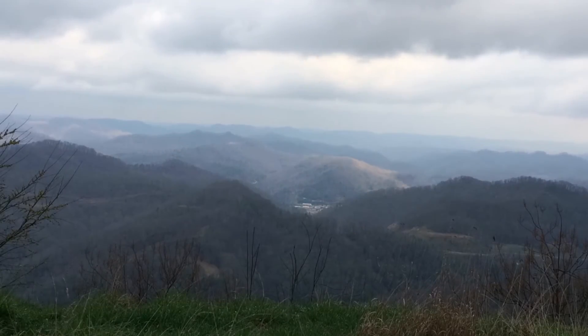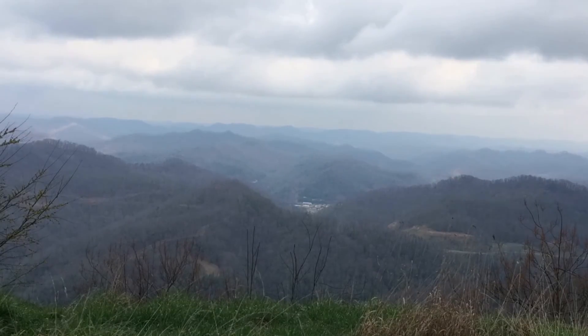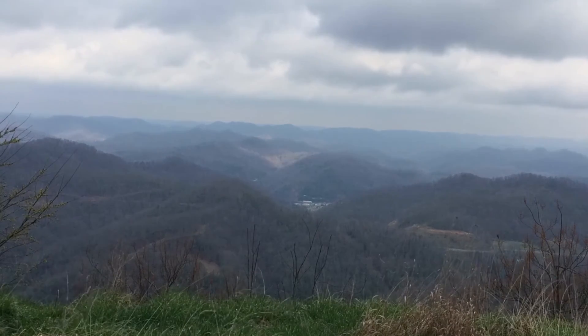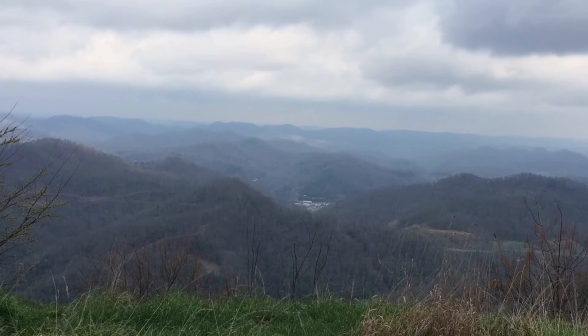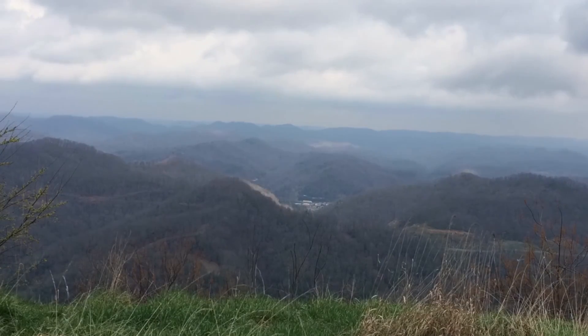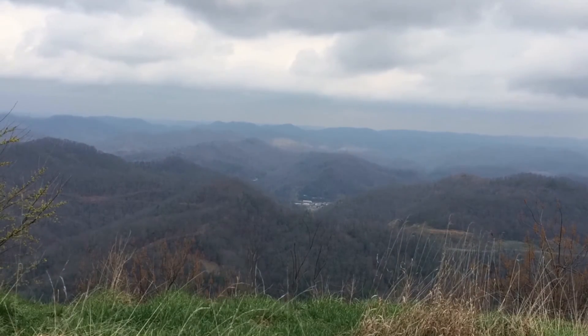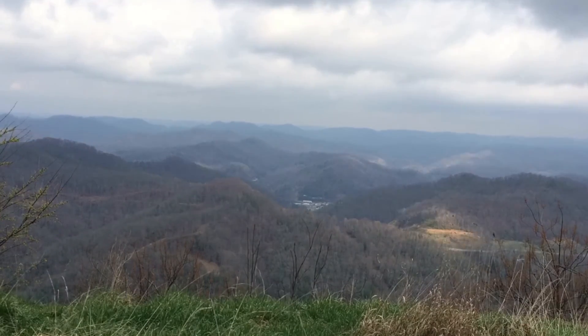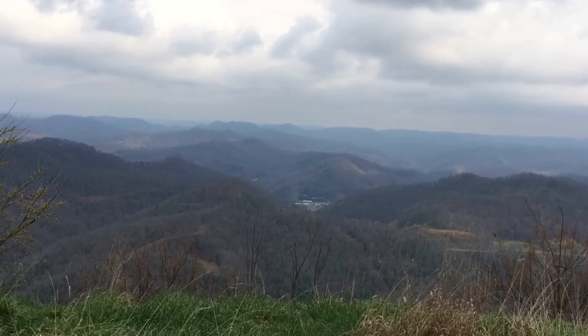I just wanted to go back over a few points of importance if you're wanting to do this hike. One is it's very difficult, so if you're not sure of where you stand physically on being able to go up and down, it's probably not a good idea to do it unless you're doing a short out and back.